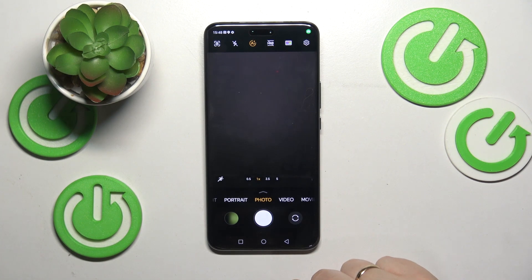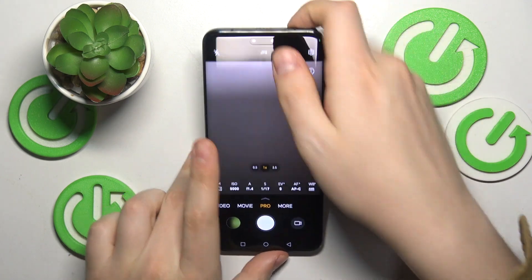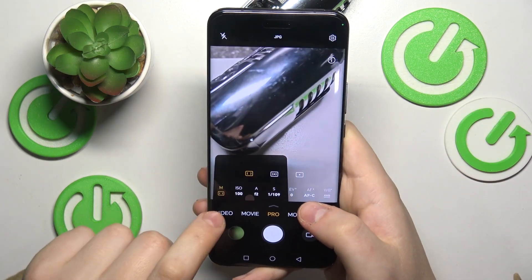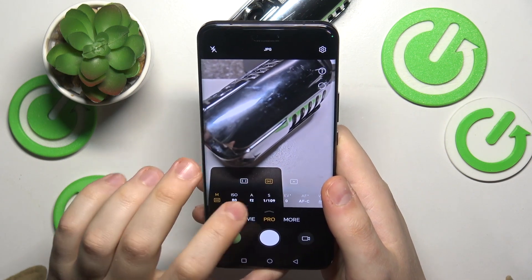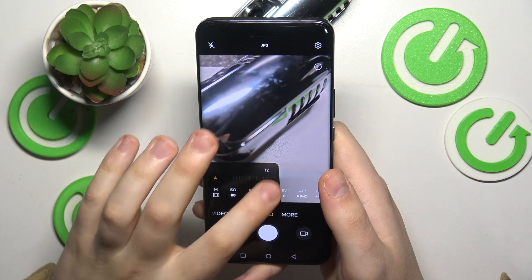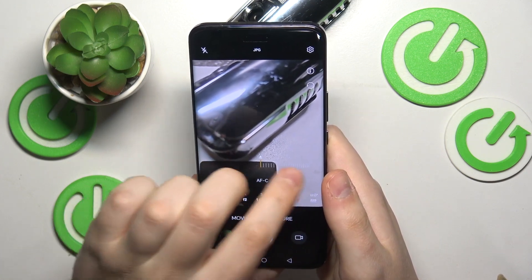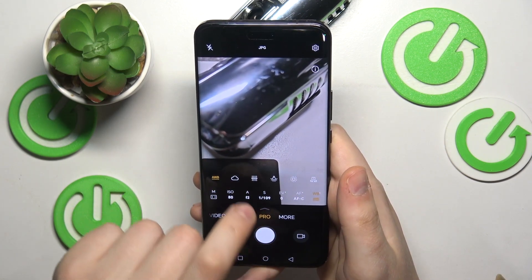The first feature I wanted to share is called Pro mode. Once you are in Pro mode, you can manually adjust all the main camera properties such as the angle, ISO value, aperture, focus distance, camera shutter speed, and exposure value. You can also switch the focus between modes or set it to manual.